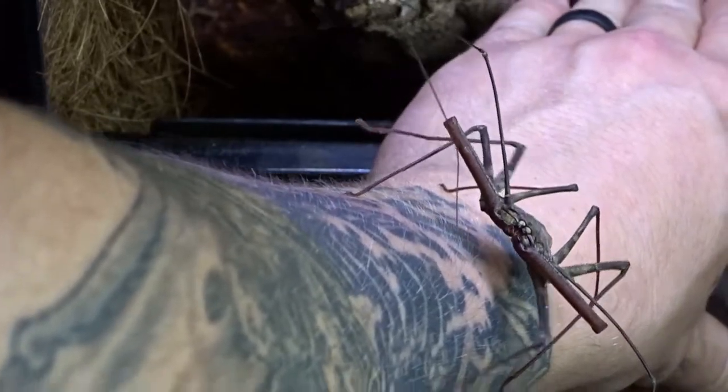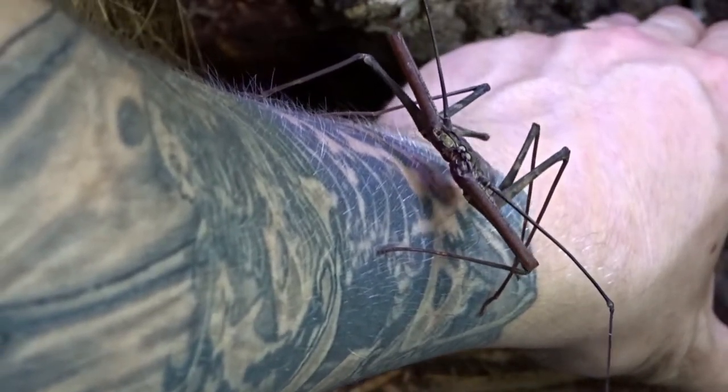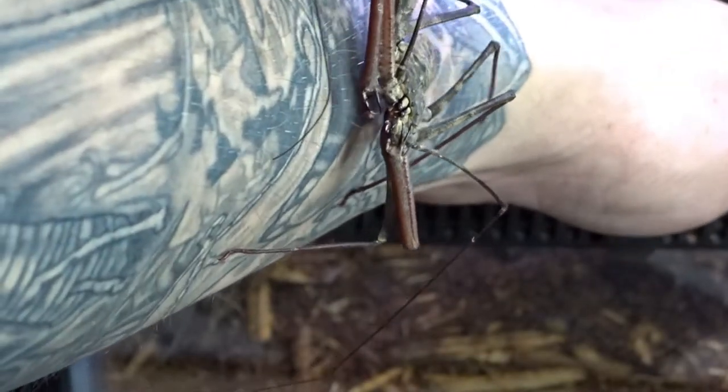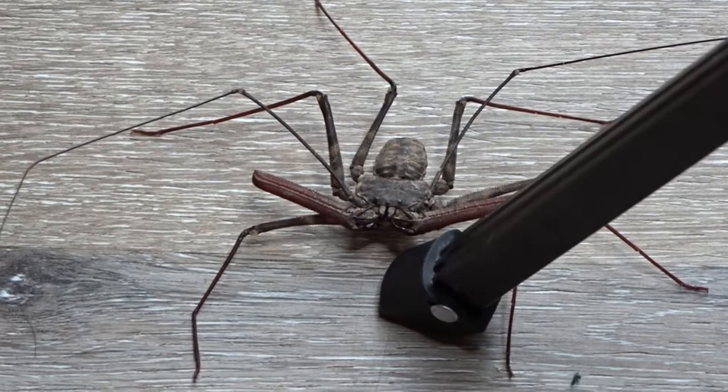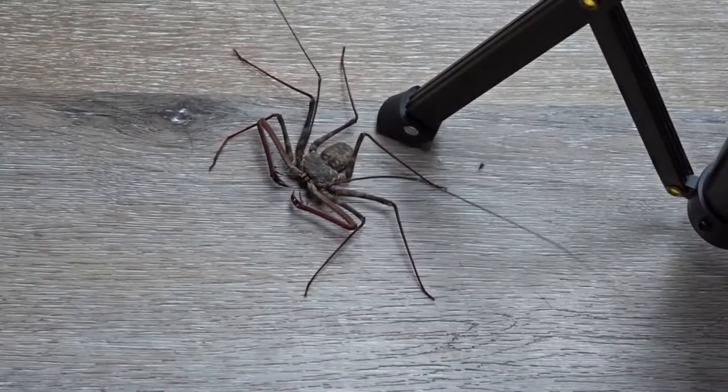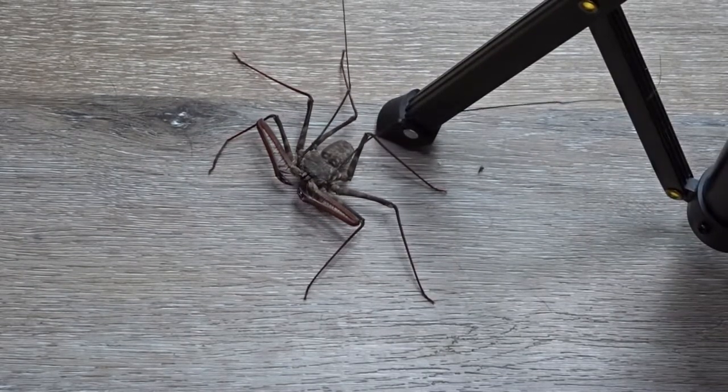These guys are insectivores, feeding on a variety of insects in captivity. Their lifespan is usually 5 to 10 years. In order to sex this species, we need to look at their legs — we're going to ignore their whips and move right on to their second set of legs. If their pedipalps are longer than the first segment on their second set of legs, then you have yourself a male.